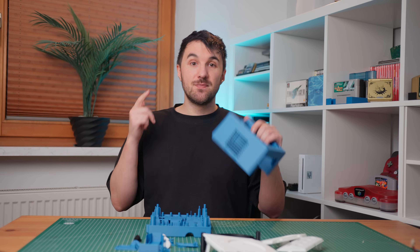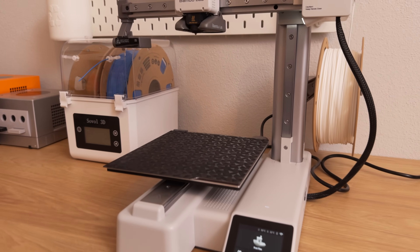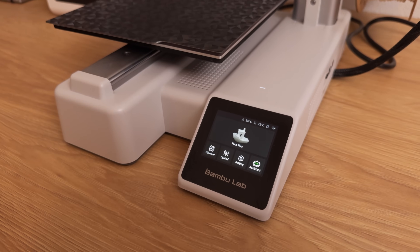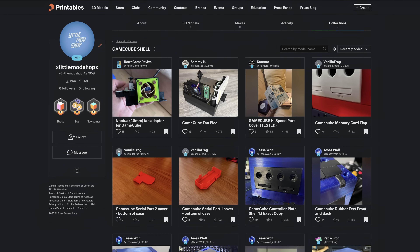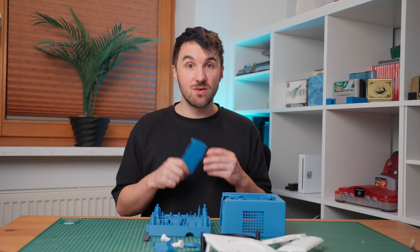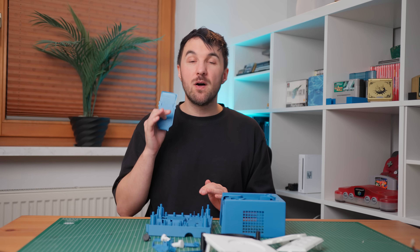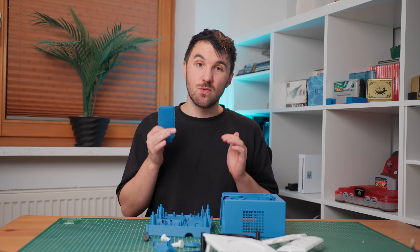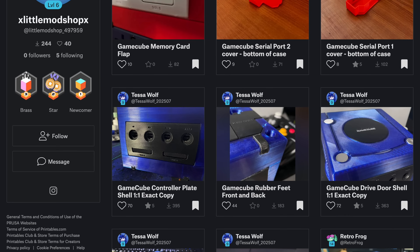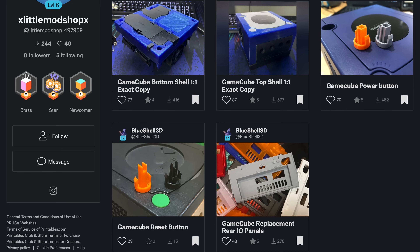Now onto the big attraction — the 3D printing part. I recently bought a new Bambu Lab A1 Mini printer, which cuts my printing time in more than half over my old Ender 3. I made a collection on Printables so you can easily find all the necessary parts and start printing your own GameCube at home. This whole project wouldn't be possible without the awesome creators who poured their hearts into this work — big thanks to TessaWolf, BlueShell3D, RetroFrog, VanillaFrog, SammyH, RetroGameRevival and Kumare for making this project possible.